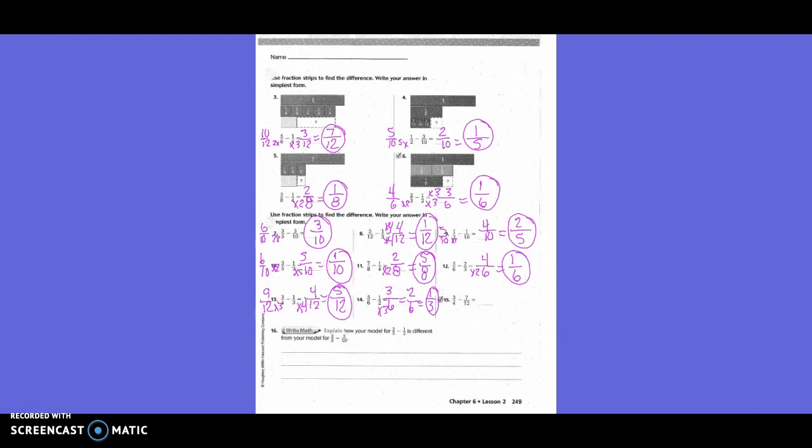Three-fourths minus seven-twelfths. Do we need a new denominator for both or one? Just one. What's going to be our new denominator? Twelve. We need to change three-fourths. How did I get from four to twelve? Times three. What I do on the bottom, I do on the top. Three times three is nine. So nine-twelfths minus seven-twelfths equals two-twelfths. Is there a number that goes into both? Yes, two. Two goes into two one time, and two goes into twelve six times. So our answer is one-sixth.